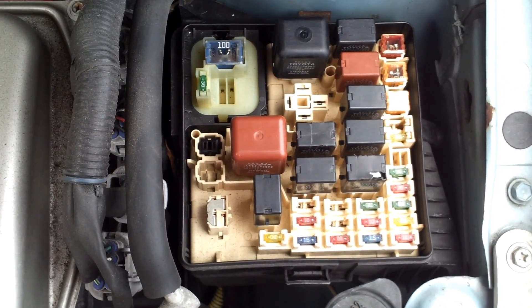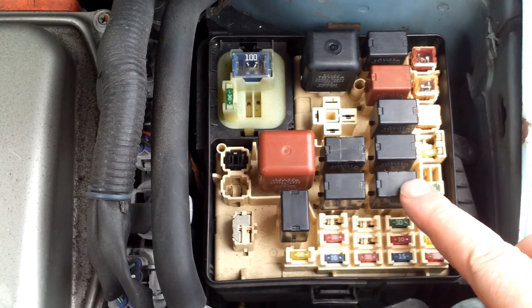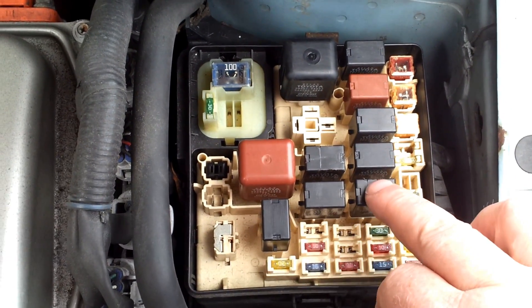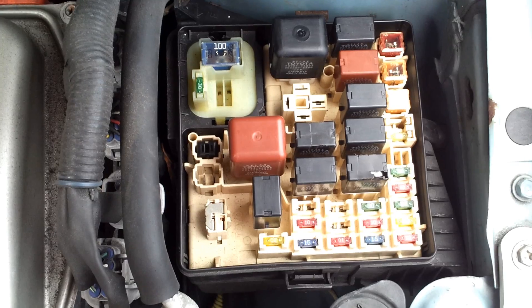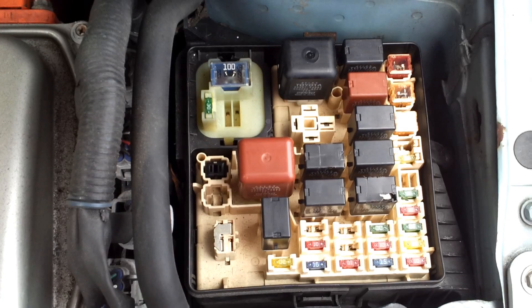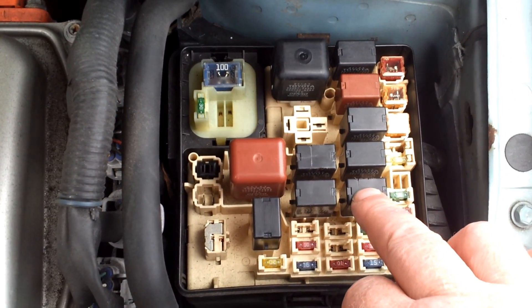Two relays in particular — this one and this one. This is your fuel pump relay and this one is your horn relay. The fuel pump relay tends to start failing after about ten years it seems, and this was originally my fuel pump relay.